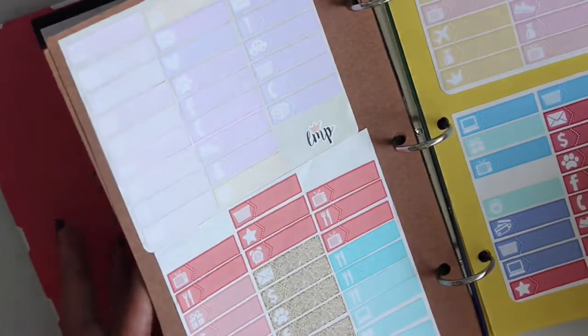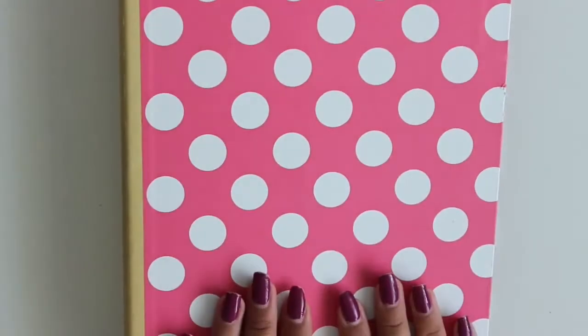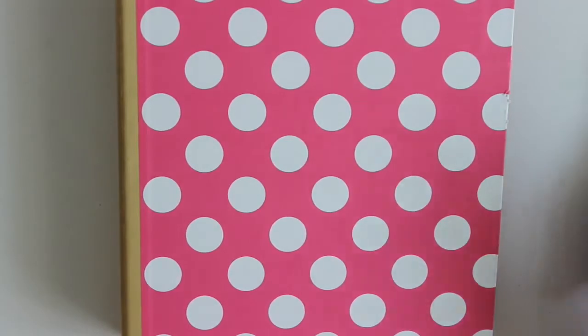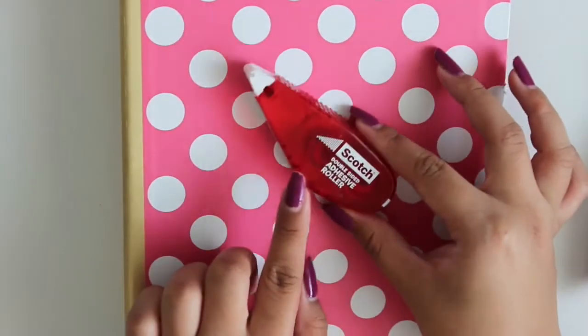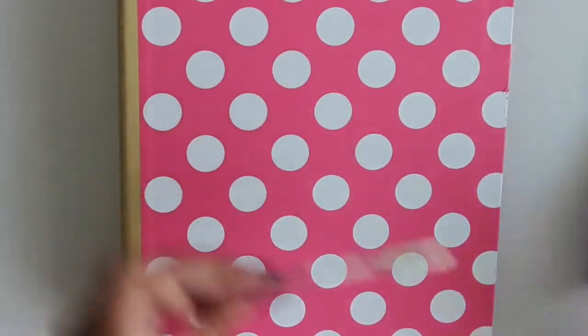So I'm just going to show you guys how I made this. It's really simple, really easy. All you need is a mini binder, a hole puncher, and you could use some adhesive or washi tape or regular scotch tape. Some scissors and paper — I just had construction paper lying around in my house.